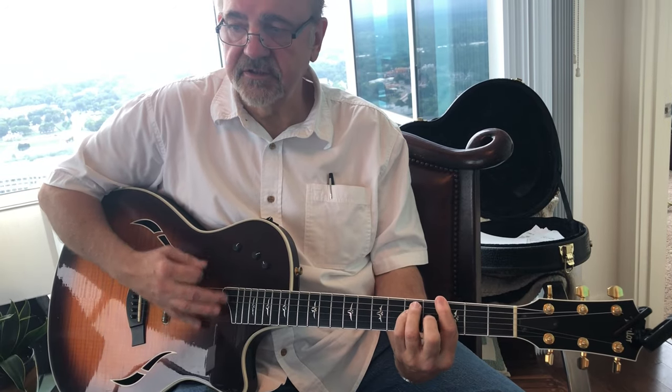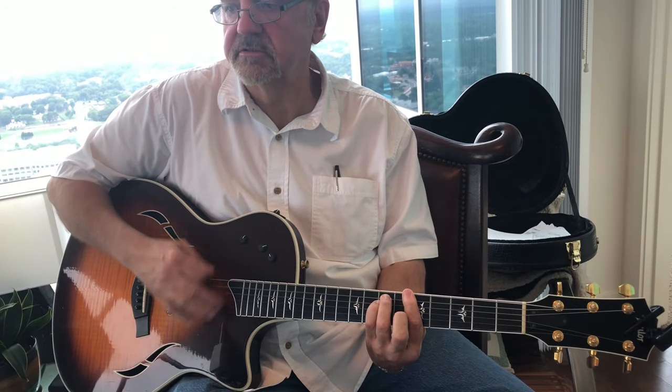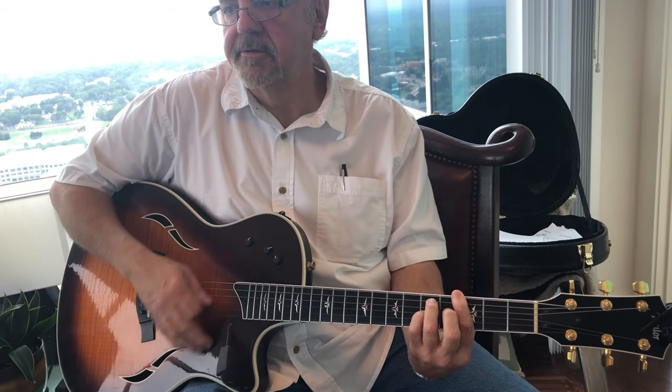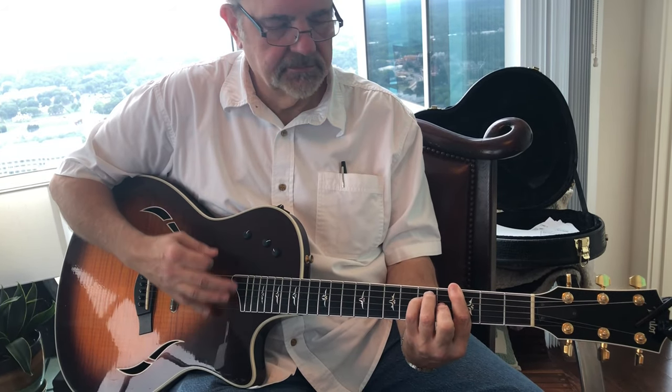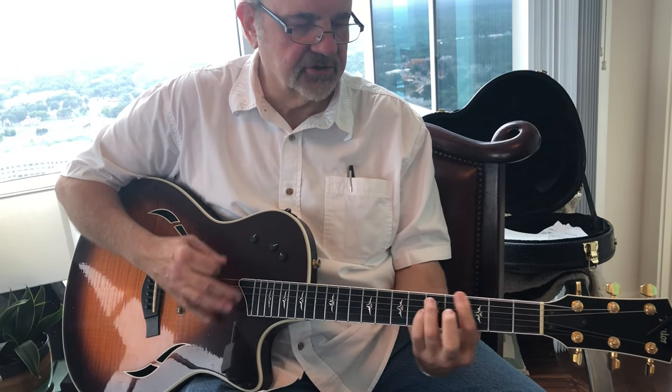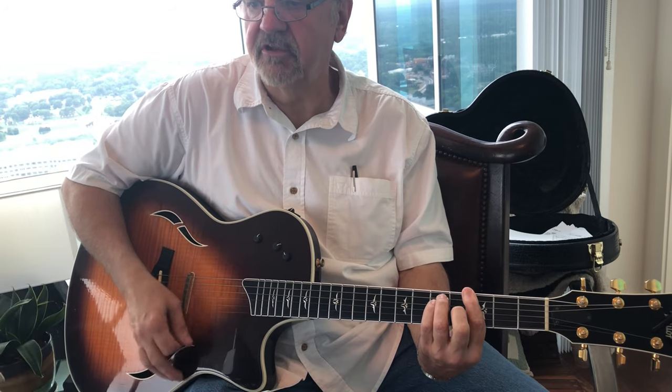Then it goes to the verse — just note, feel, same chords. Kind of drag that D minor 7 a little bit.